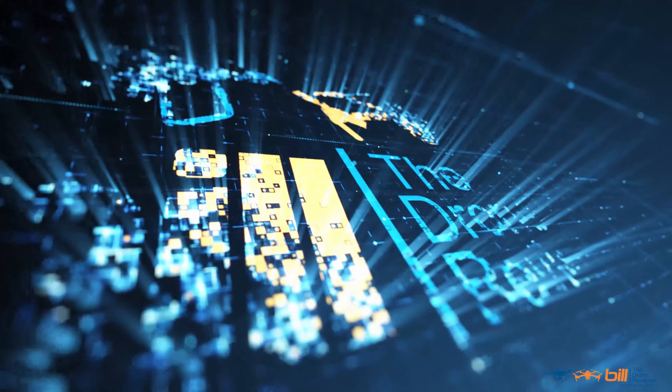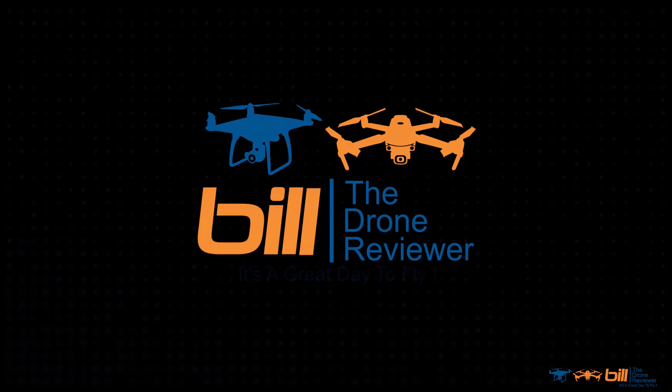DJI Mavic 3 first flight plus impressions — got that coming up next. Bill the drone reviewer here. If you like the content of this video or anything on my channel, make sure you hit the subscribe button and ring the notification bell so you don't miss any future content. The day has finally arrived when I was able to take my DJI Mavic 3 up for its first maiden voyage. Without any further ado, we're gonna roll that clip in its entirety, plus I'll give you my first flight impressions.